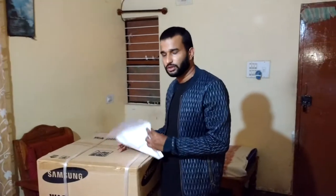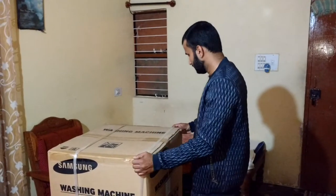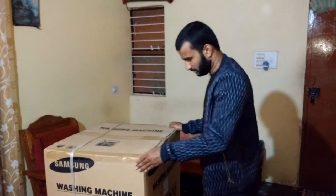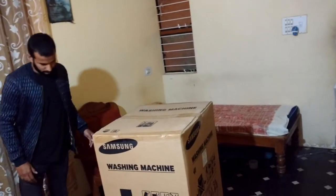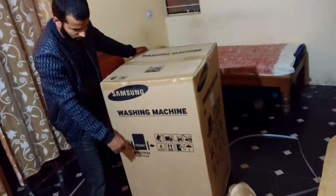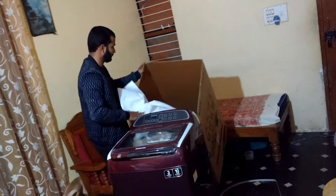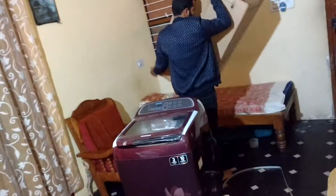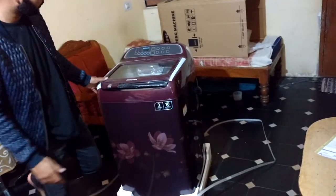Let's do the unboxing — it's time to unbox. Let's unwrap the box and I'm going to zoom in. I have cut the bottom part and the sides. Here comes the Samsung washing machine.